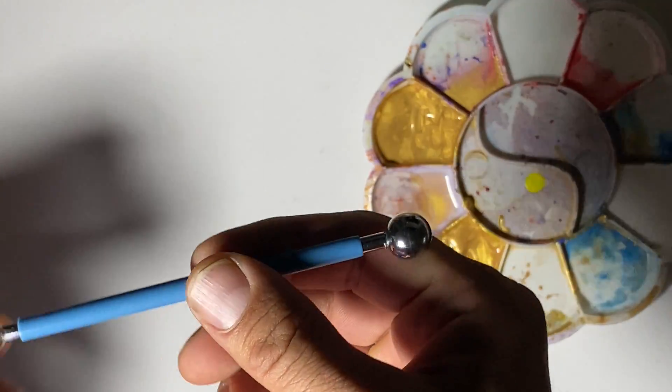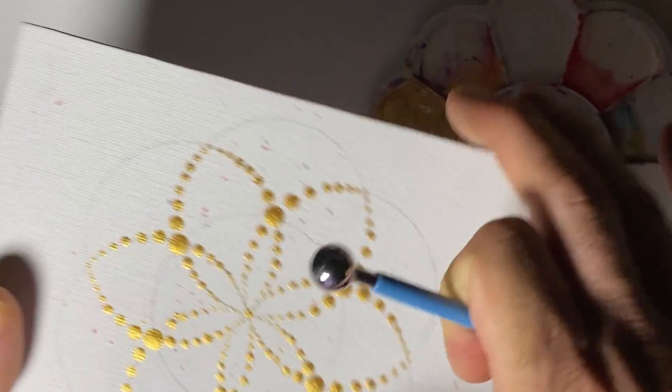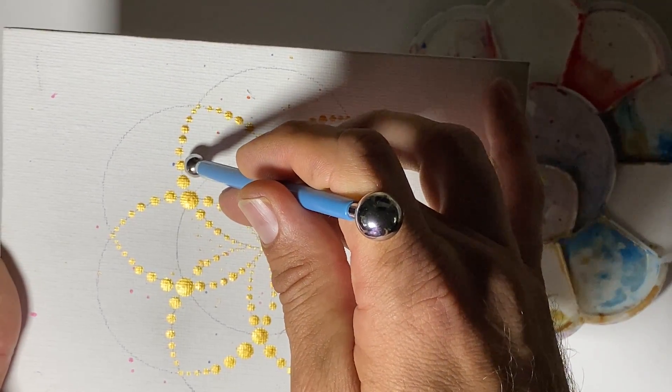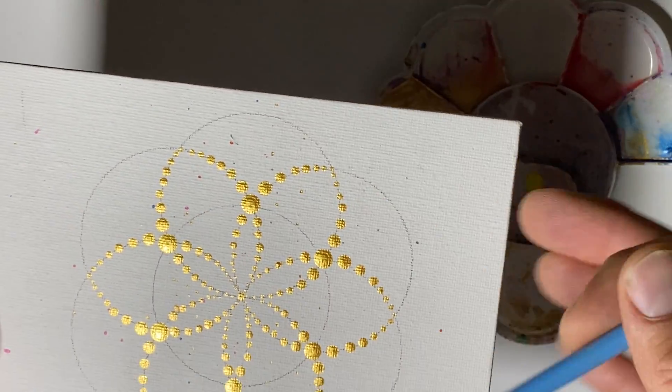The other type are the rounded tools. With those, you can dip it in, make one dot, and keep using that same tool without re-dipping — it will just make a smaller and smaller dot. I'll demonstrate that.